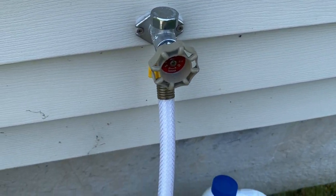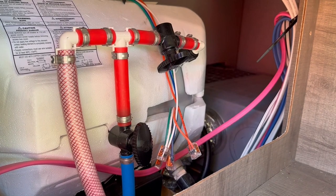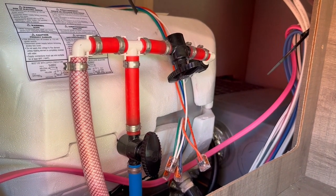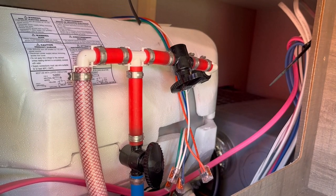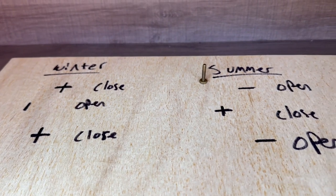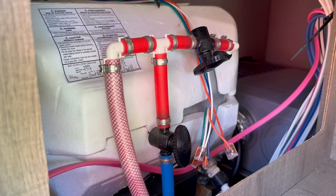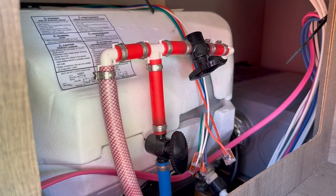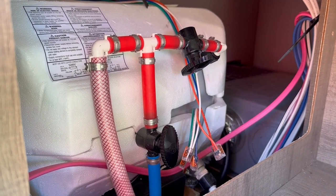Now we're going to go ahead and turn our water on and fill our tanks up. We also want to make sure that our hot water tank is still in winterized mode — the mode we put it in before we put it away for the year in the fall. I always like to make myself a little cheat sheet showing me what valves I have to turn on and off come winter and summer. Make sure you don't open it up for summer mode, because it's going to allow chlorine into the hot water tank, and a lot of these are aluminum — we don't want any corrosion going on there. So make sure that's still in winter mode.